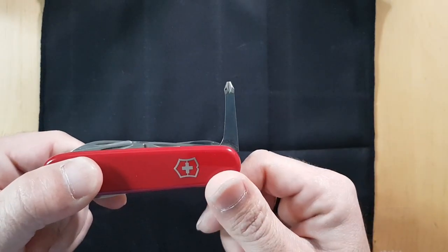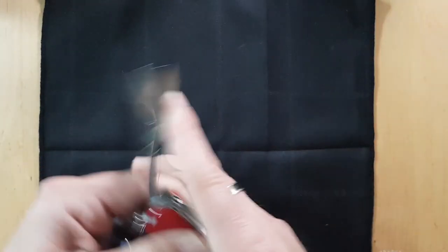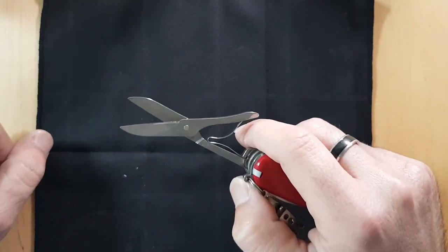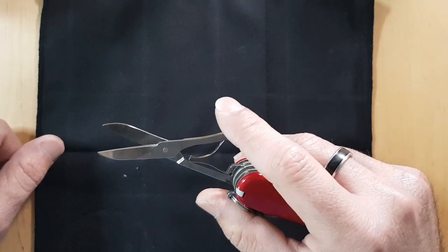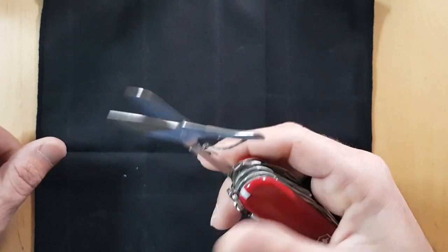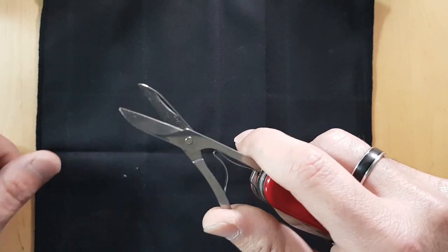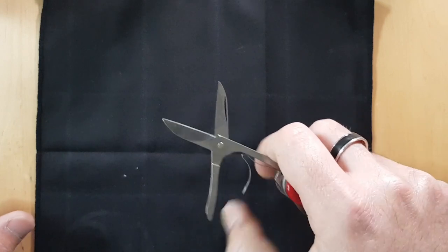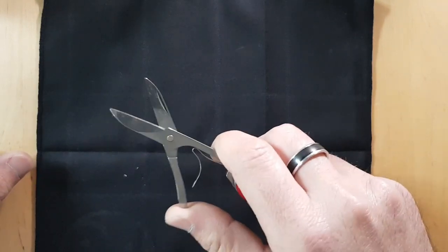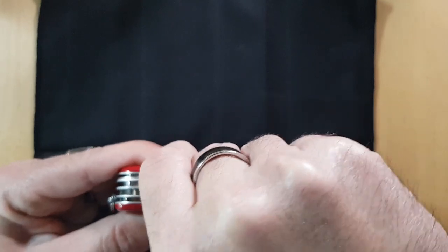Now the third layer is the scissors, right here. If you've never used Victorinox scissors before, go out there and try them — you'll never go back. These are by far the best scissors on any multi-tool I've come across. They're sturdy, they open up wide, and you can pretty much chop down anything that fits within the opening. Just get yourself a Victorinox that comes with scissors.